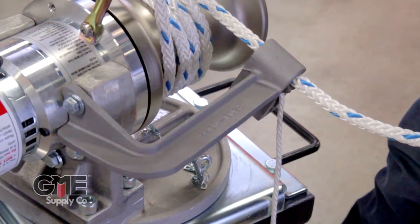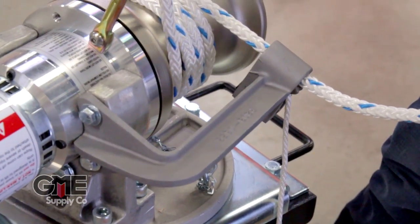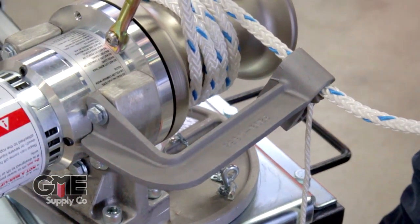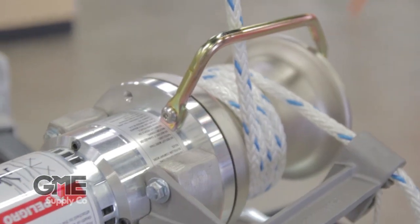One accessory not included in the kit but highly recommended is the optional rope lock attachment kit. The rope lock allows the operator to hold the line in position without having to tie knots or even hold the line.